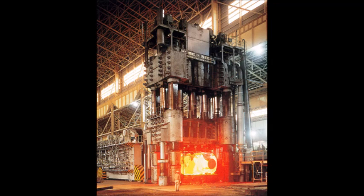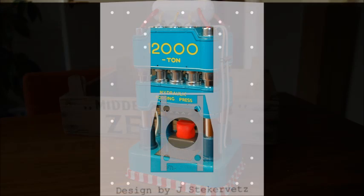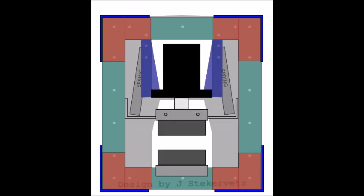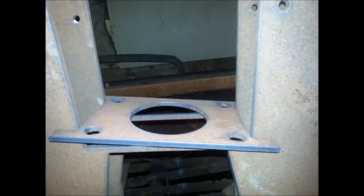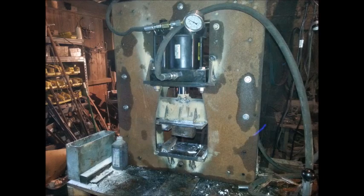Most blacksmiths at some point in their career find the need to have a press, and they want a press that looks something like this — but most of us end up with something like this: an H-frame air-over-hydraulic press. They're really just not fast; they don't do anything. I've built several presses over the years, but most of them just didn't seem to have the stability, speed, or power that I desired. So I set out to design a new press, this time overcoming a lot of those obstacles, and I wanted it to be able to sit on top of a table or eventually on a workbench in the corner of my shop.